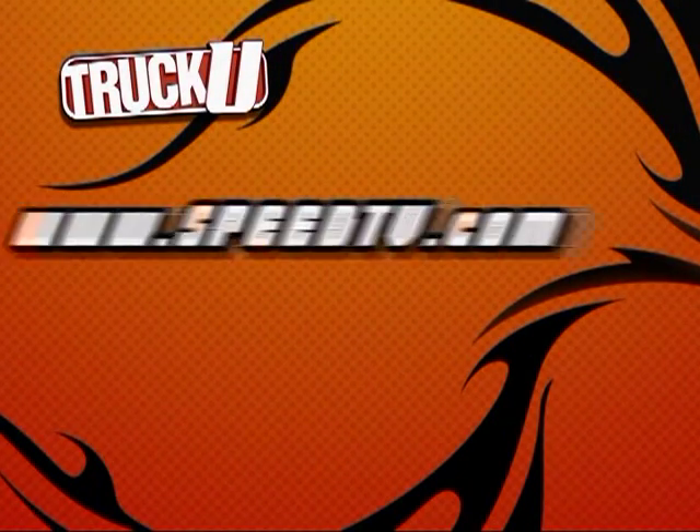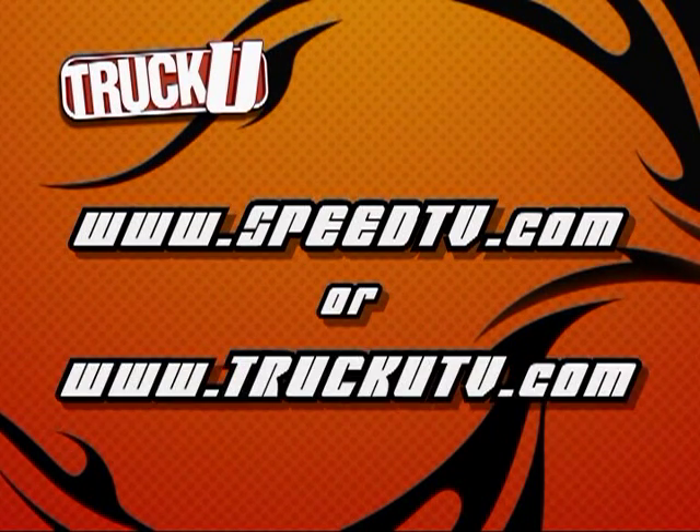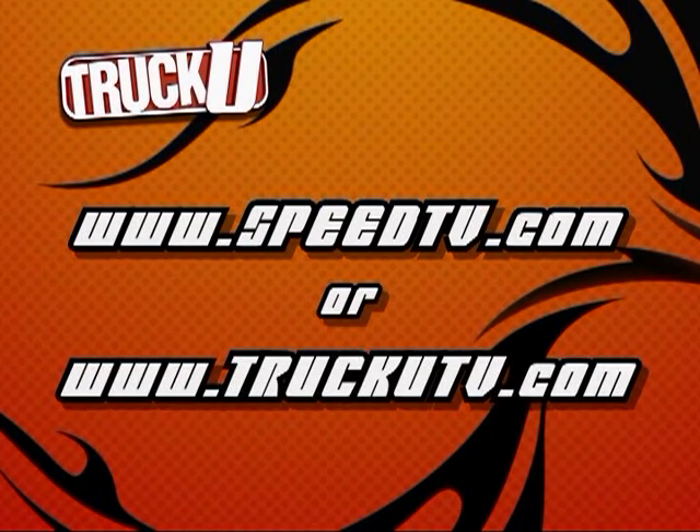For more information on anything you've seen on today's show, check out speedtv.com or visit our website at truckutv.com.